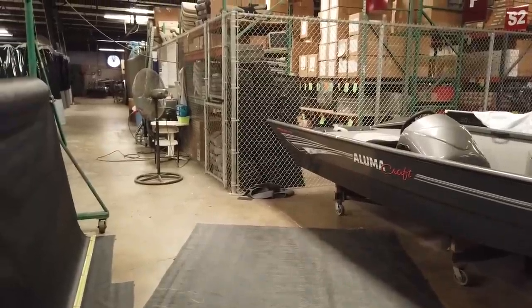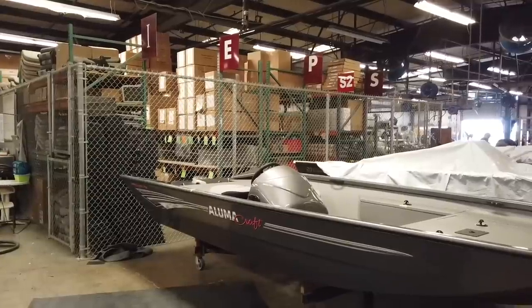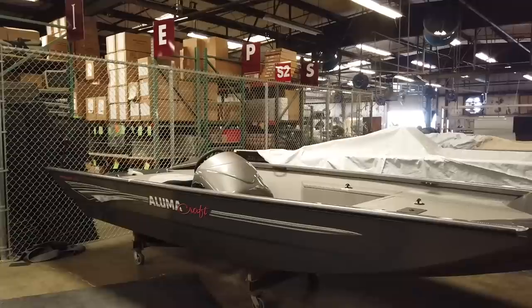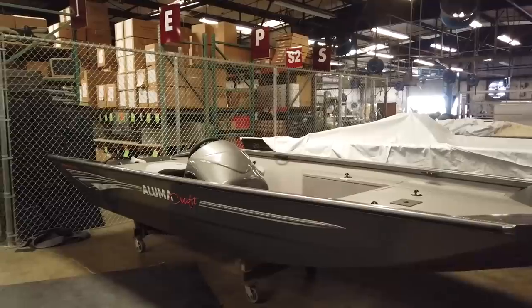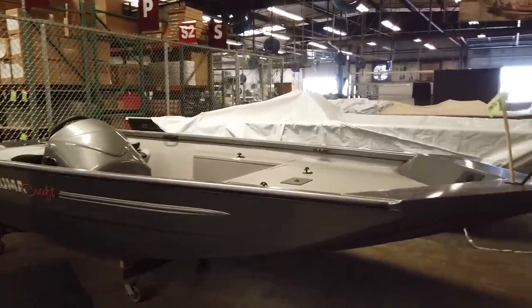That's our crib — every part and every piece that goes on any kind of boat, we keep our piece-pulling motors, everything there. When a boat goes through, it's actually kitted out, and the finishing department gets those boxes for that specific boat. Everything they need is already in the boat — they're not having to go back and forth.